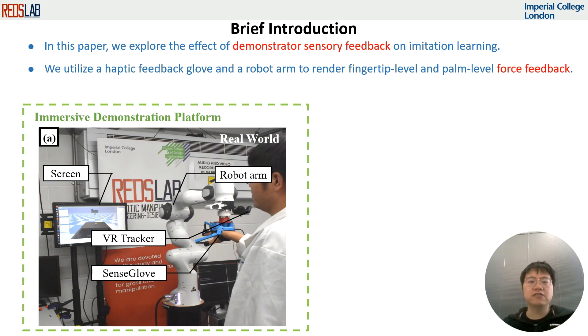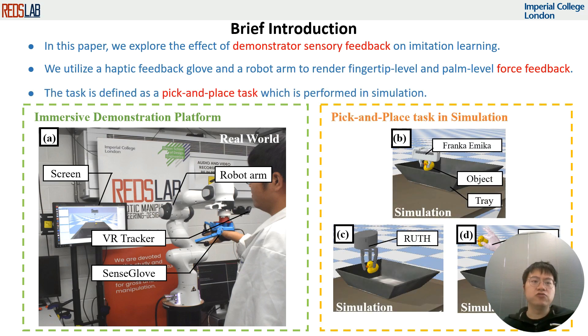We use this system, which is summarized in the figure below, to collect expert demonstrations for a pick-and-place manipulation task using three simulated grippers: the 1-degree-of-freedom Franka-Emika hand, the 3-DOF gripper, and the 20-DOF MANO hand.